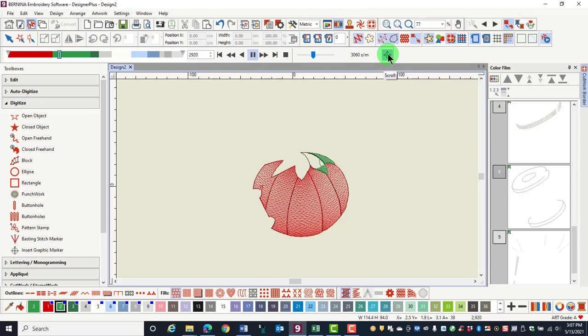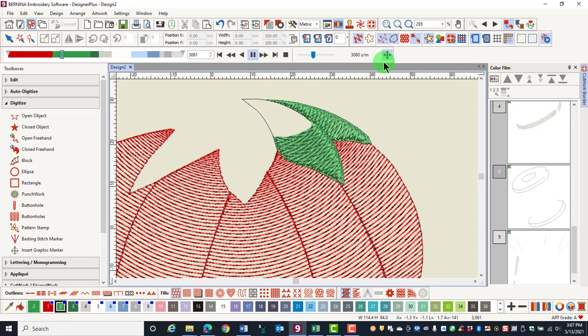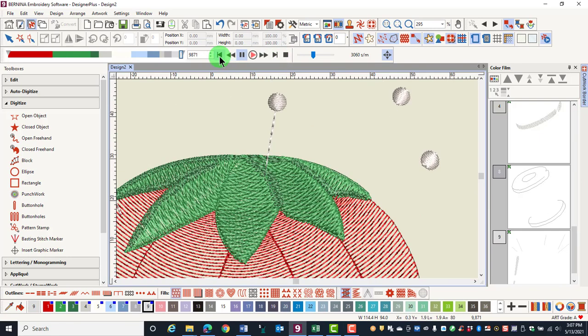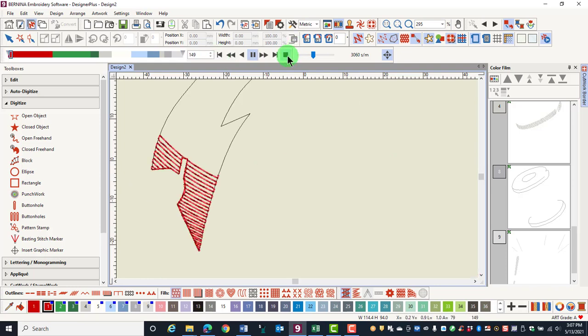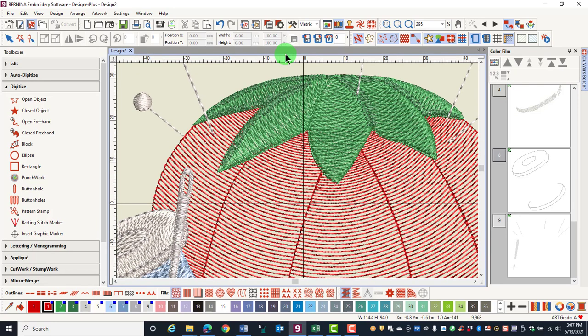When auto scroll is activated and you are zoomed in, the screen will move so that you can always see the stitches. The arrow that points to the right will take you to the end of the design. The arrow that points to the left will take you to the beginning of the design. The square is the stop button and it will end the design and close stitch player.